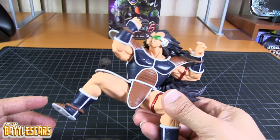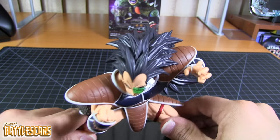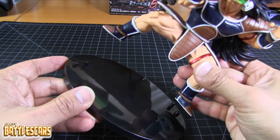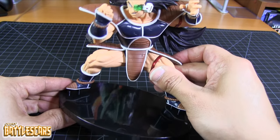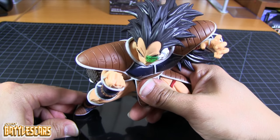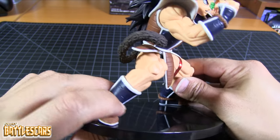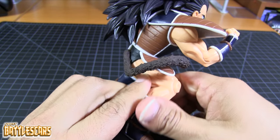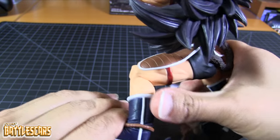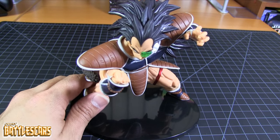So we're gonna get the figure on the base. This is another one of those tricky situations because we have multiple pegs — two pegs on each leg. And of course it makes sense, this is a bulky figure so he needs a lot of support, especially because of the hair. But it wasn't that difficult to get him on the base, to get his feet on the pegs. There's one foot and there's the other. Not difficult at all — very, very nice and easy.